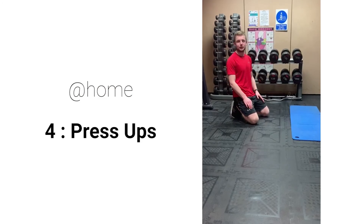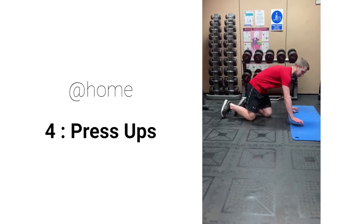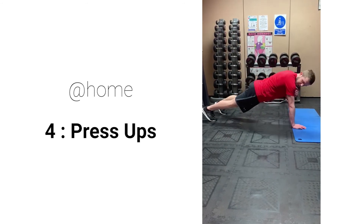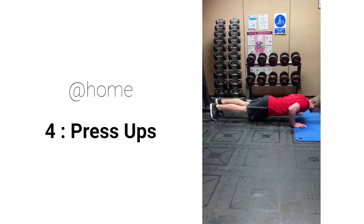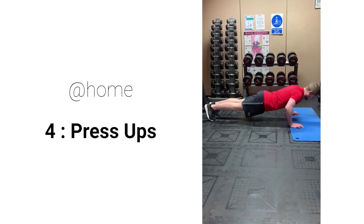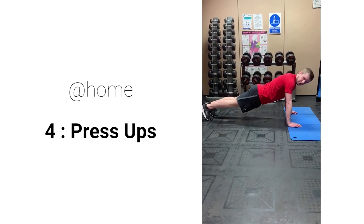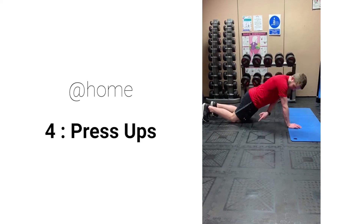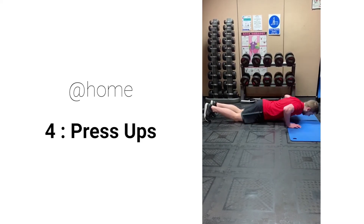The alternative to the pec deck for working our chest is a press up. Place your hands just wider than shoulder width, nice straight line from your shoulders to your heels, drop down almost to the ground, and back up again. To make it slightly easier, keep your knees on the ground, still keeping a straight line from your shoulders to your knees — same movement, dropping down and back up.